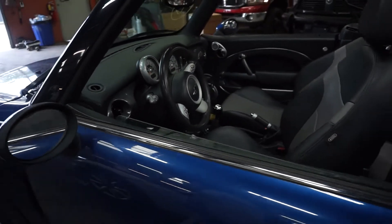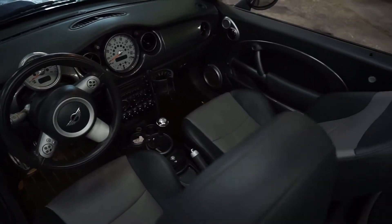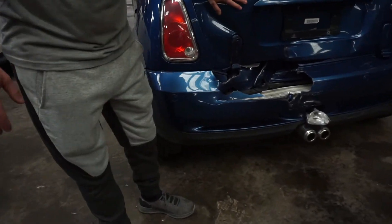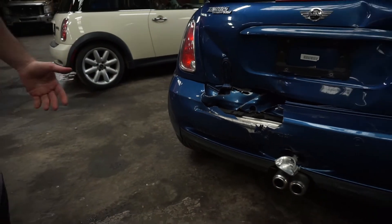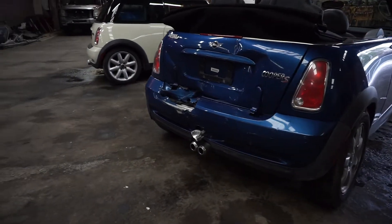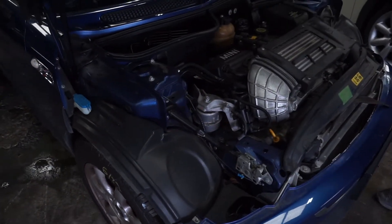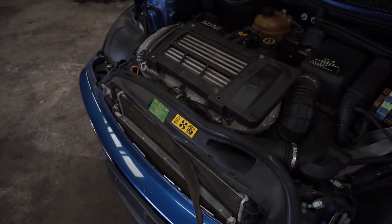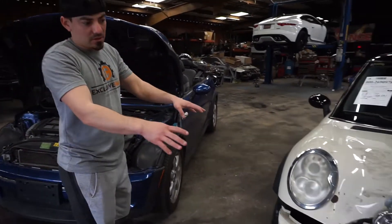Let me get you inside real quick. It's a pretty nice little convertible. This one's hit in the back right here — it got a good little dent in it. But it's a run and drive. I think it has like 98,000 miles on it, which is not bad for a Mini. It's really clean. We'll take this one for a little test drive.